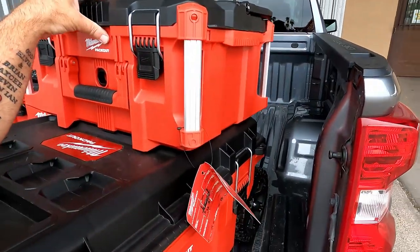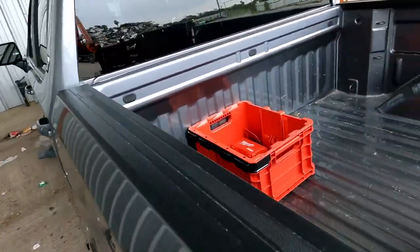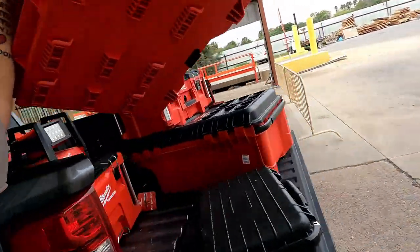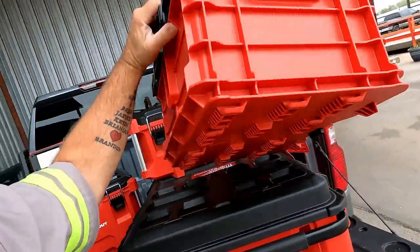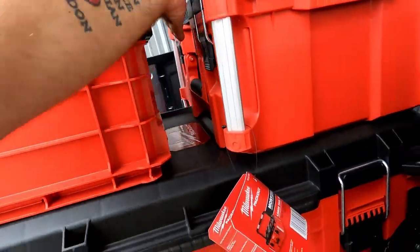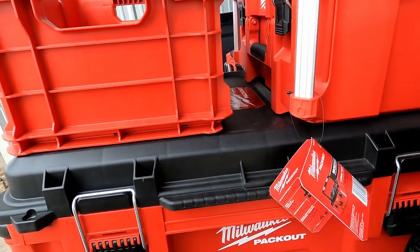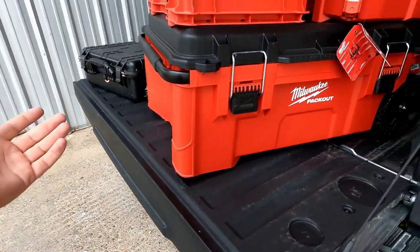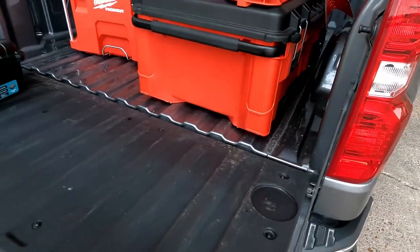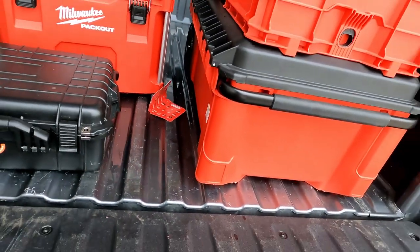My other pack outs are inside, but I have this little crate — to be honest I don't care for these crates, but it was a pretty good deal on the rest of the pack outs. You got room in there, so I guess that's fine. But like I said, you got something big that you want to put in there, like the Milwaukee chainsaw? Maybe it'll work for you.